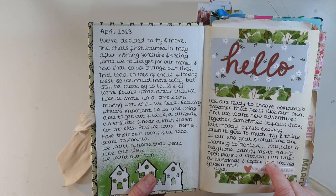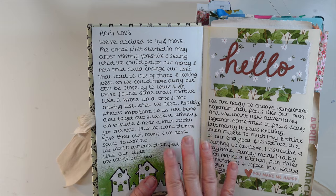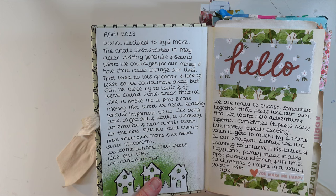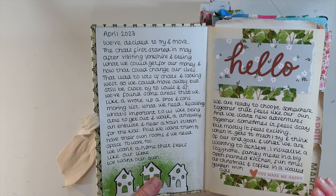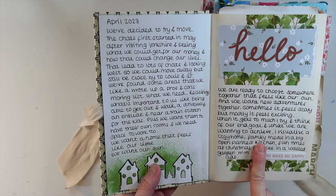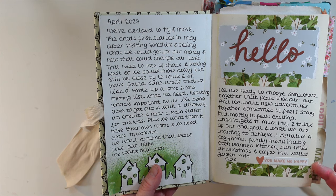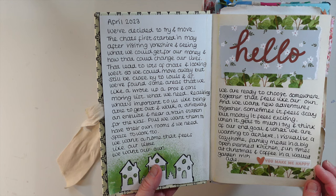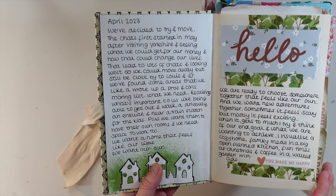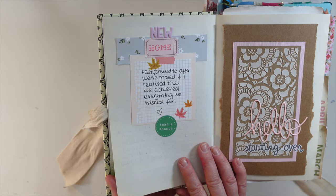I've documented how the talk of the move came about and what we were wanting to achieve. I read this back after we'd moved and it was just so funny — I was writing down what was important to us: being able to get out and walk, a driveway, an en suite, to be near a train station, our own place to work. I was visualizing a cosy home, family meals in a big open-plan kitchen, fun times at Christmas, and coffee in a walled garden. We have managed to tick off all those things — I never dreamt I would have a walled garden and I have.